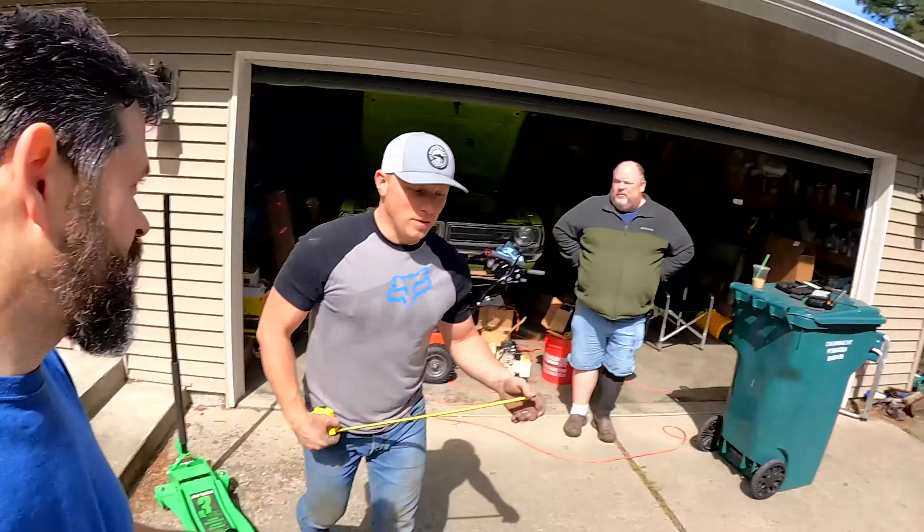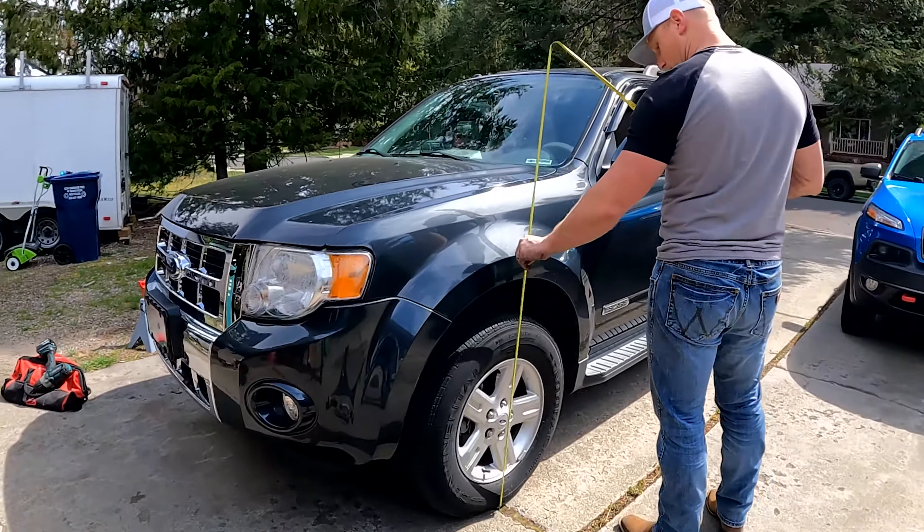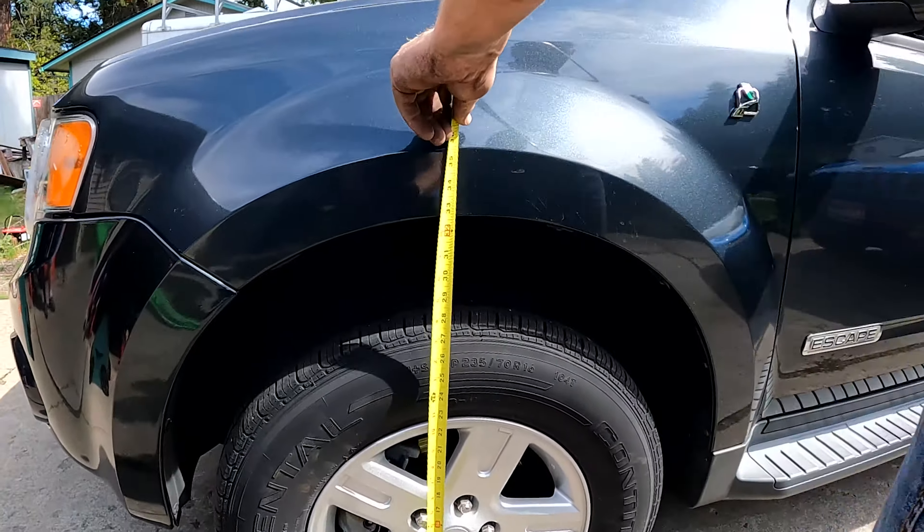Now the big test is the tape measure — we're at 31 in the front. This is what we got and it might settle a tiny bit still.